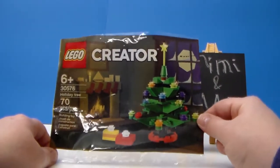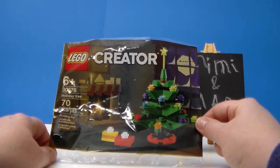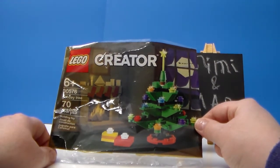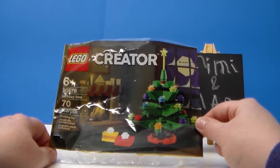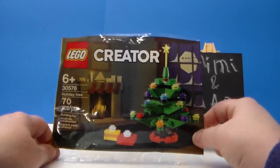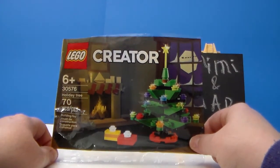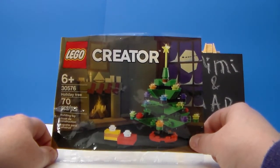I believe it was a LEGO store in-store only promotional item just recently. It may still be going on for the month of December, but I'm not sure. I found this at Target for $4.99, so if you don't have a LEGO store, check your Target store.